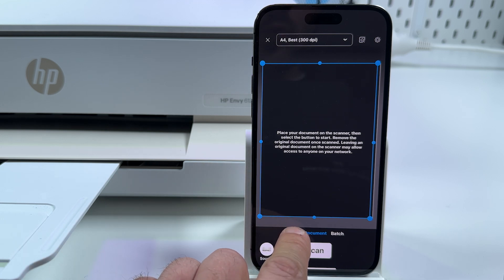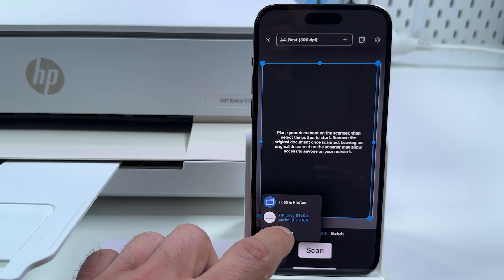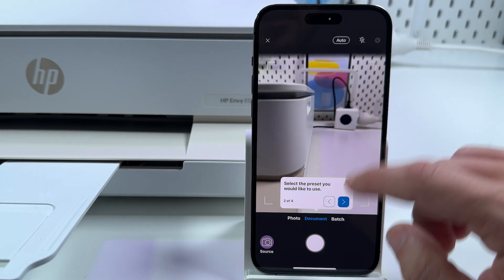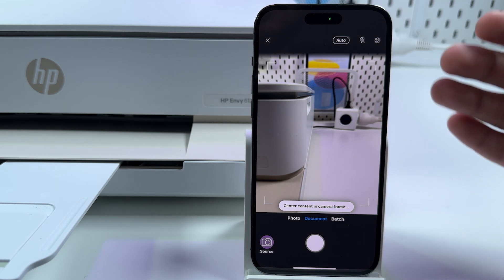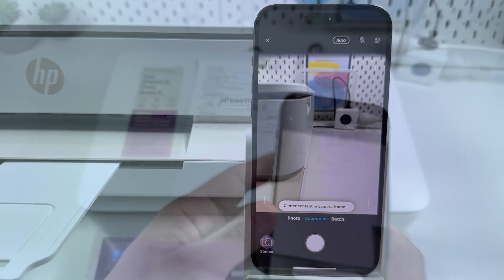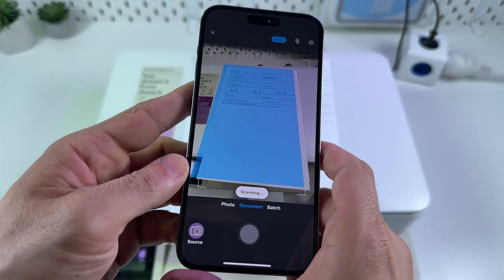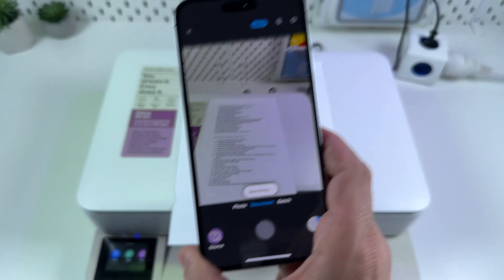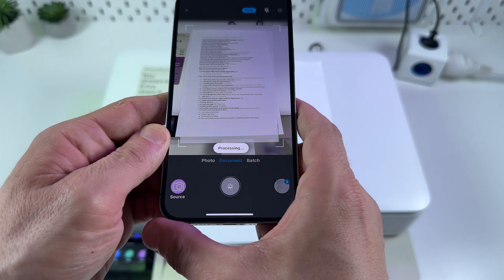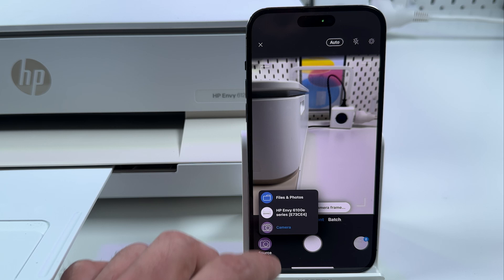Next, select what you're scanning: photo, document, or a batch of photos and documents. We're scanning a document. In the source thumbnail you can switch to camera and combine camera scans and flatbed scans. A camera scan is pretty good in this application — you can automatically convert your photos into scans. Best of all, use the auto scan feature: tap on Auto and the camera will automatically detect your document borders. After the first scan you can replace the document and scan the second one, scanning a pack of documents in a minute.